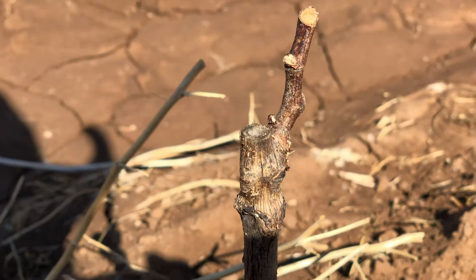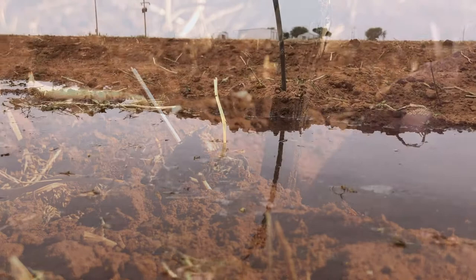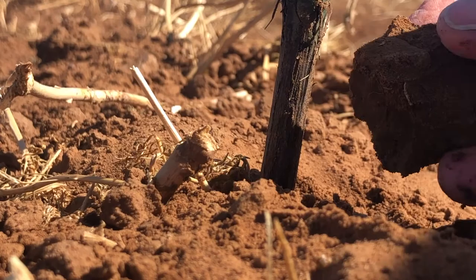This bare root one right here looks like it's trying. You can see we've kept it really, really wet. I think we'll find out soon enough whether or not these are going to be good and viable.